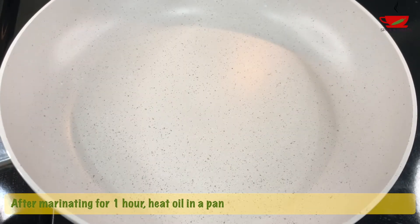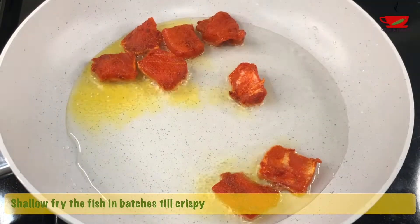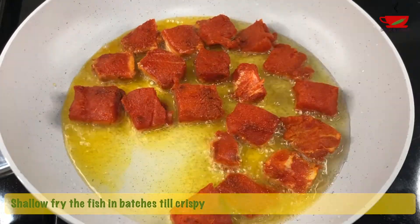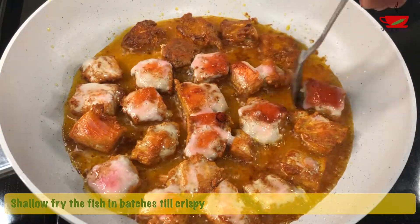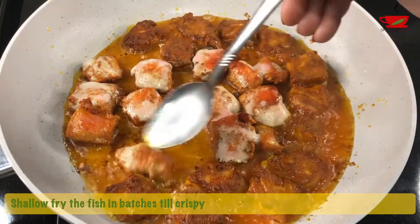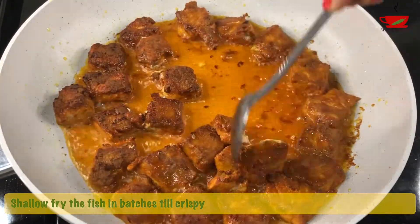After one hour, heat a pan and add just enough oil to shallow fry the fish pieces. Add the pieces in batches and fry till they turn crispy. Remove from oil and keep aside.